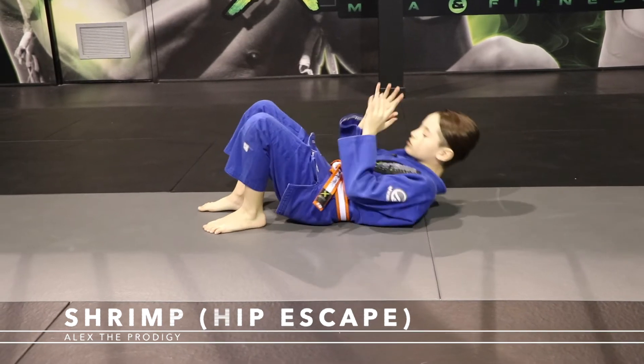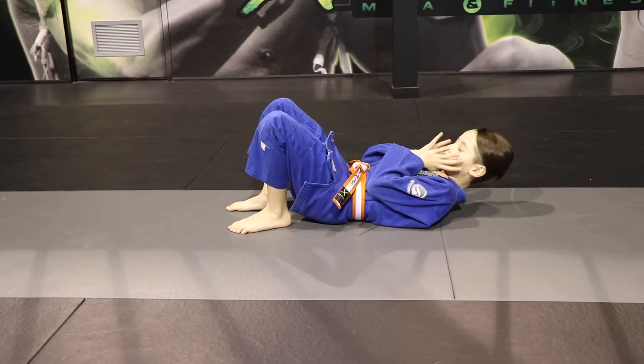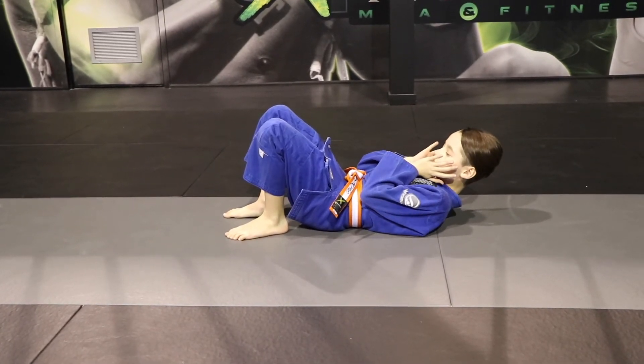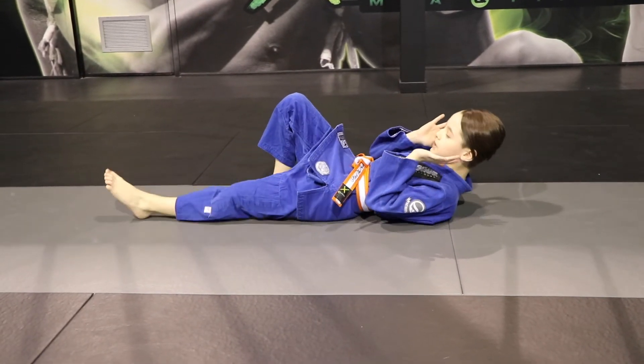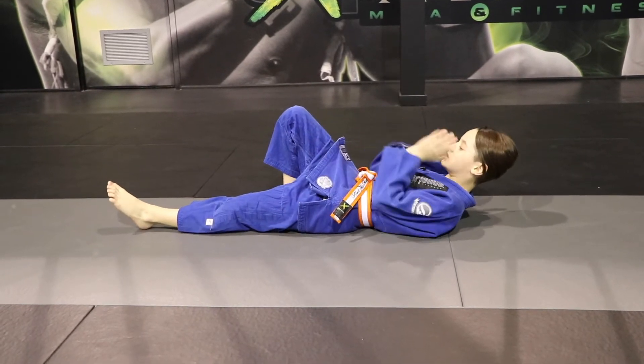So when you start, it's very important to place your hands like a dinosaur, like this. Stick them together onto your chest. When you do a shrimp, you're going to place one foot straight and one foot with your knee pointing to the ceiling.